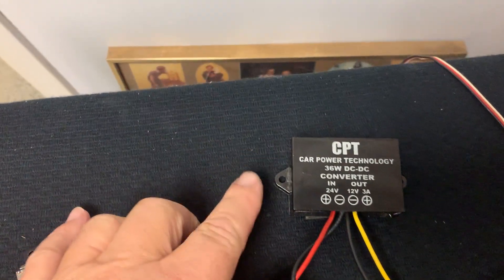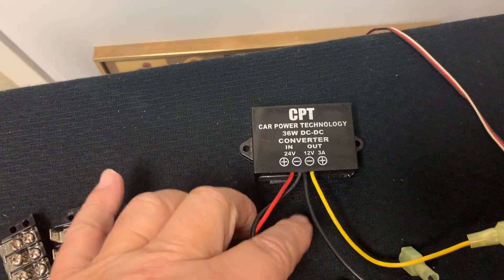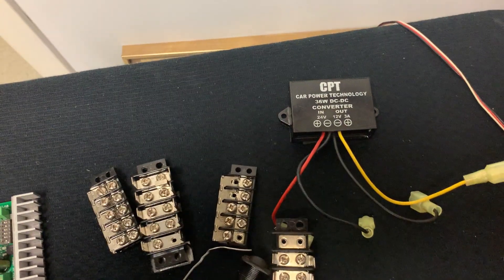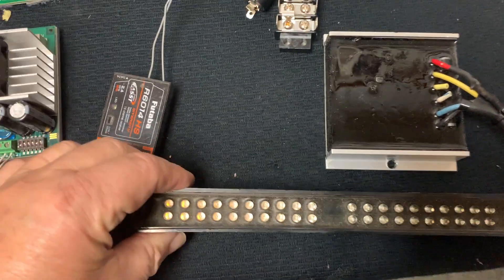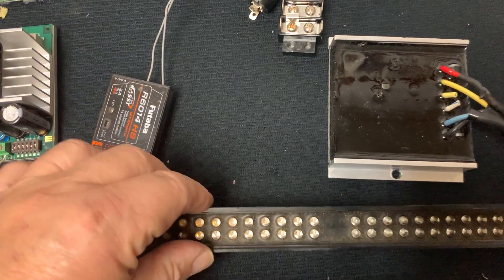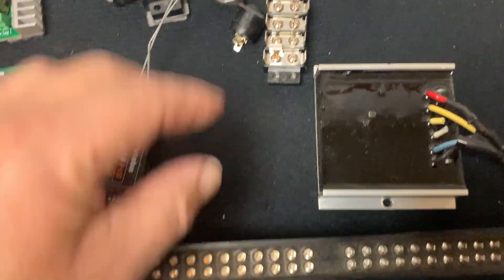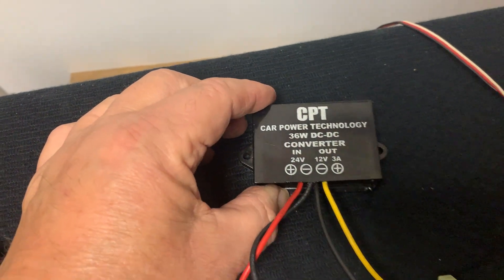There's a converter that takes the 24 volts and changes it to 12 volts so that the lighting system — one light in the back and a front light — can operate, since they only run on 12 volts. That's a DC-to-DC converter.